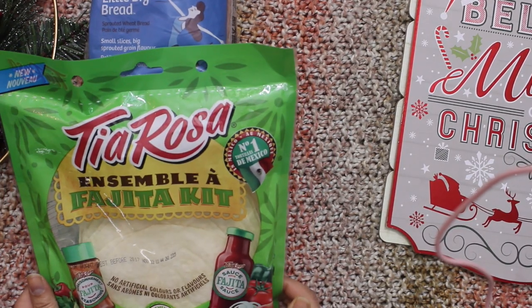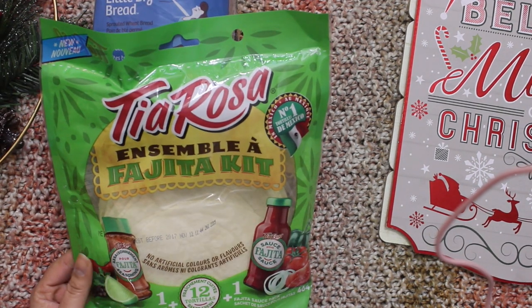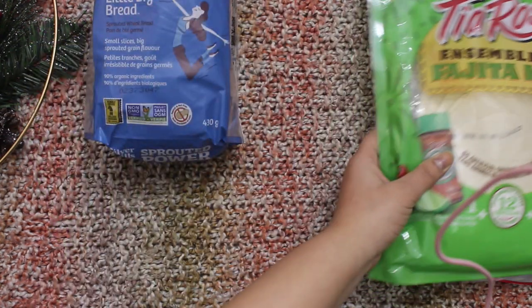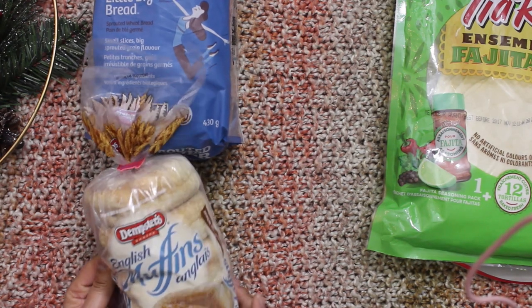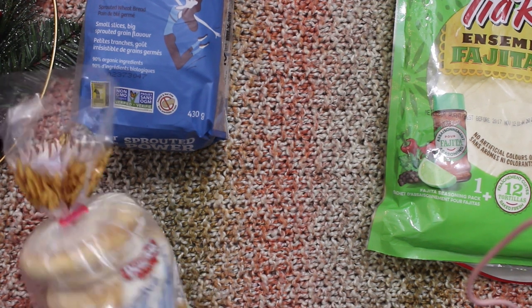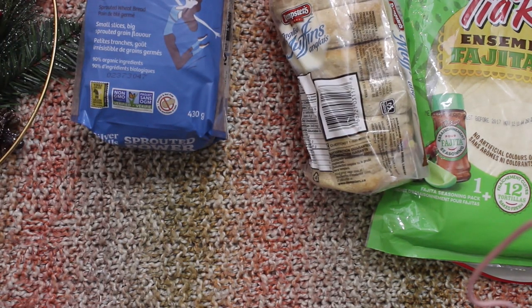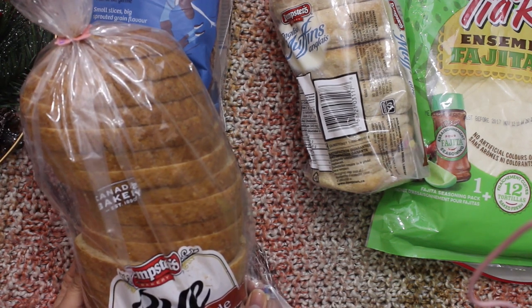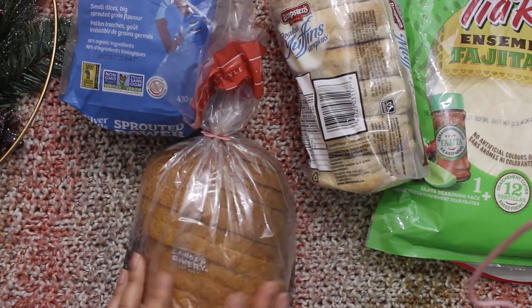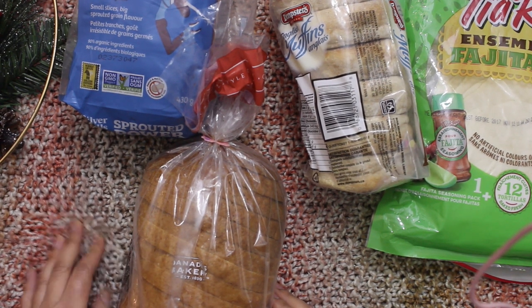I got a lot of bread. I also got this Tia Rosa fajita kit — I got two and I used one today and I really like it. I also got two English muffins; they are about three dollars at the superstore but only $1.25 at Dollar Tree. And I got two of these Canadian-style breads as well.